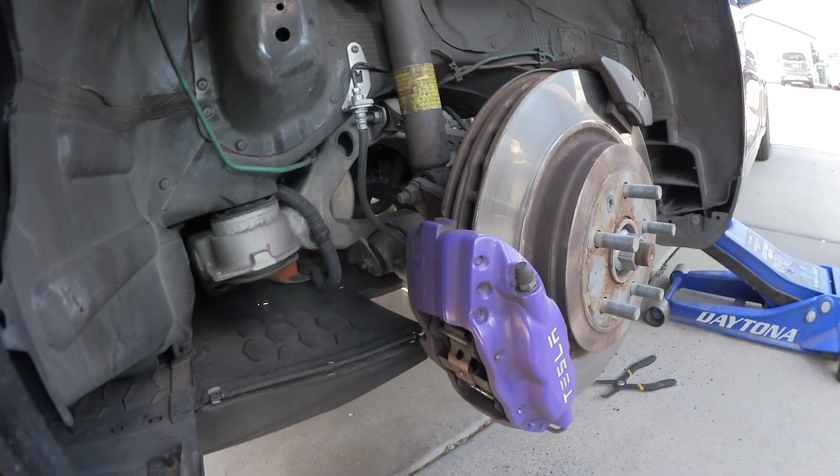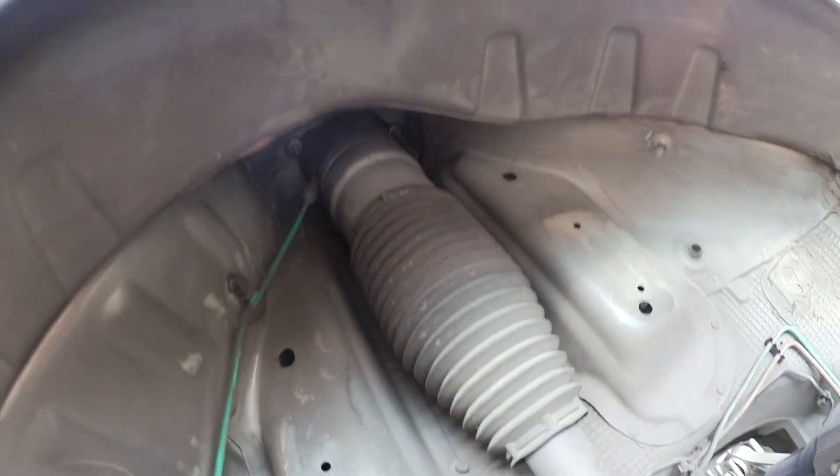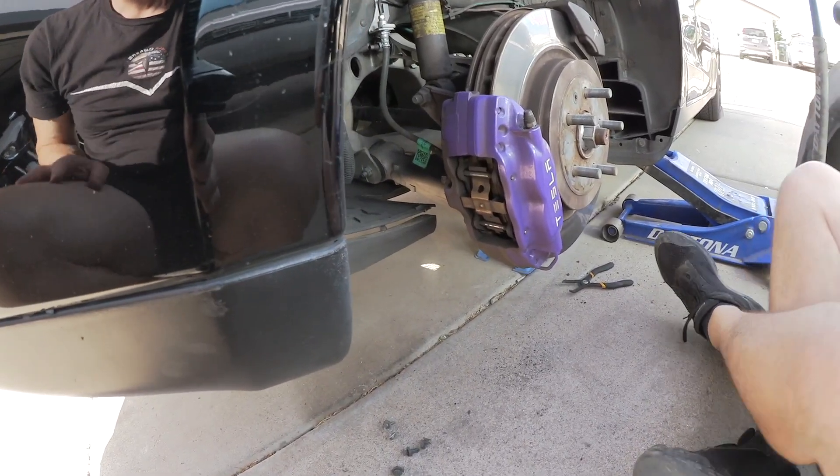Let's do one side first and look at it — it's probably 21 millimeter on the bottom, and on the top is 50 millimeter. And here's the air supply, which we have to remove as well from there. Okay, that used air pressure.